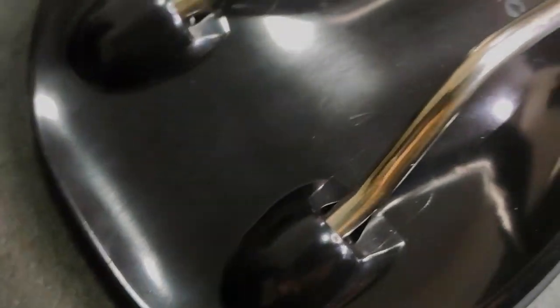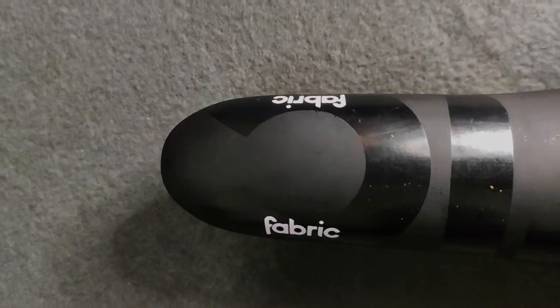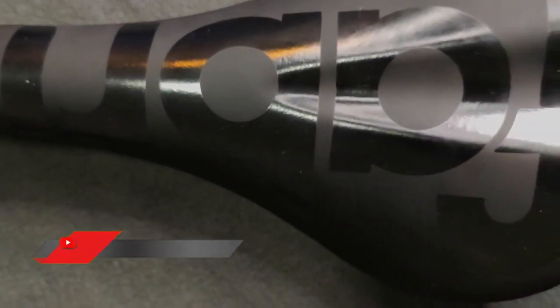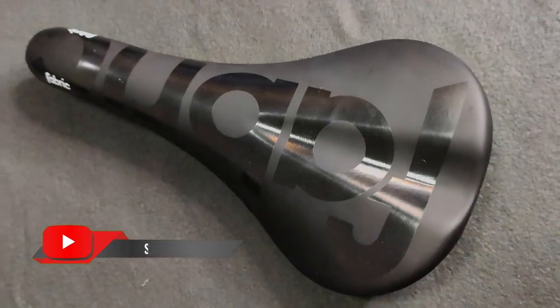I hope this video helps you in choosing not only Fabric Scoop saddles, but saddles in general. One important aspect of having a new saddle is mileage, so your saddle can get used to your sit bones and riding style. If you like this video, please consider subscribing. Stay safe and stay strong.